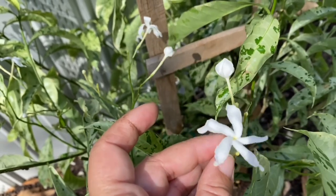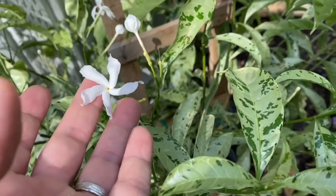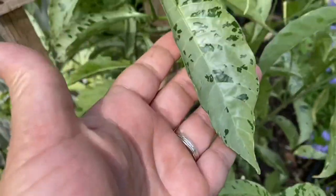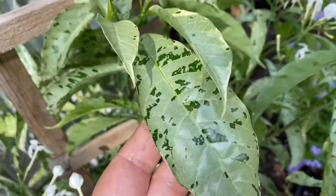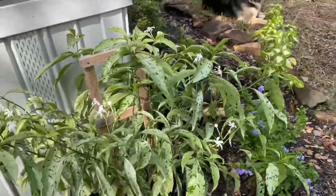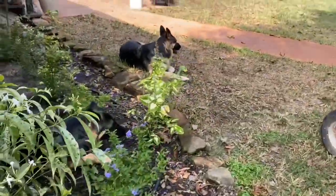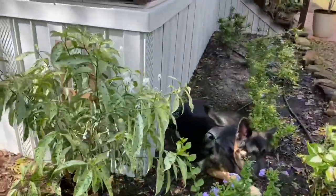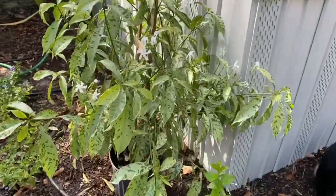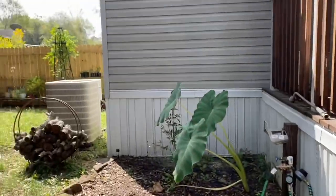It's not scented. I'll have to come out at night and see if maybe I can smell a little bit of something. Hopefully on this corner where it's going to get mostly morning sun and a little bit of afternoon sun, it'll get enough sun to keep the variegation and to keep the blooms. So we shall see.